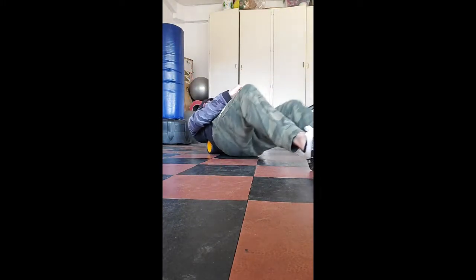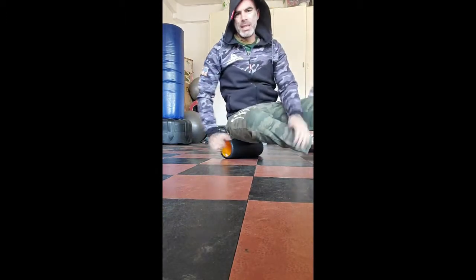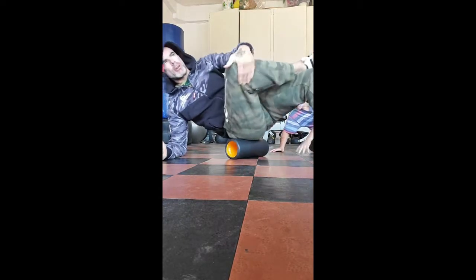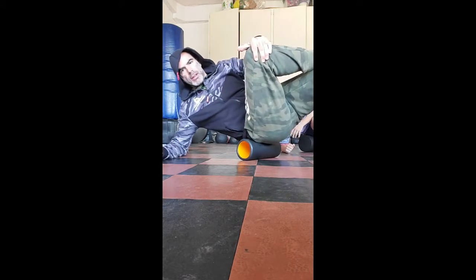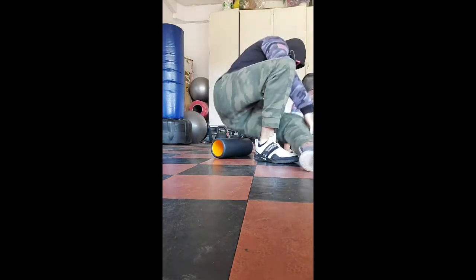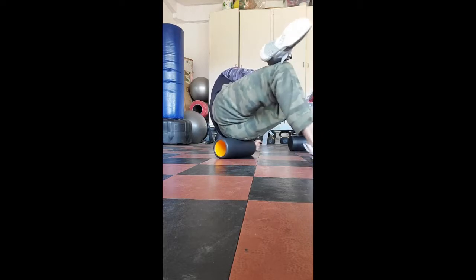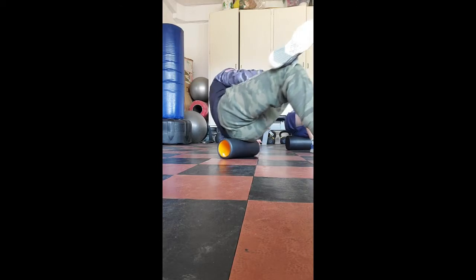Just a few times, doesn't have to be a ton. Right away going into the glute — crossing one leg over the other. The leg that's crossed over the top is the side I'm going to lean into for the glute, going down on the elbow, upper outer part of the glute, and just rolling it. Digging in, playing around with the different angles. Then just flipping right over to the other side, same thing. Now crossing right over left — upper outer part of the hip and glute.